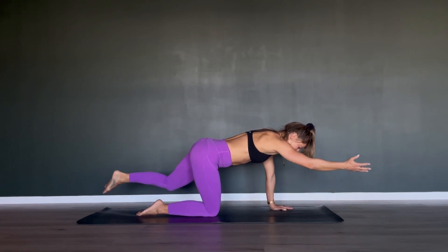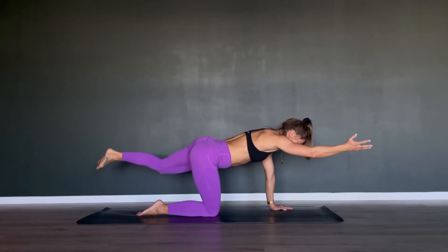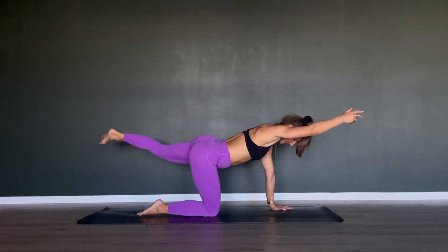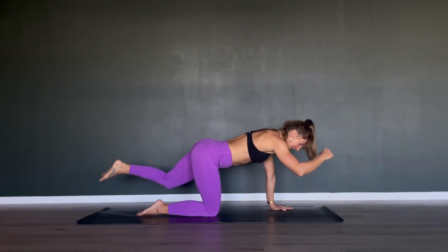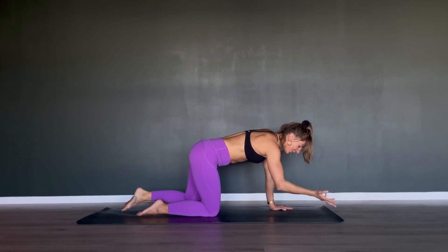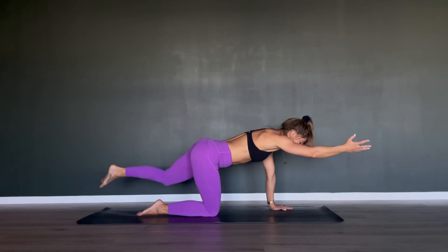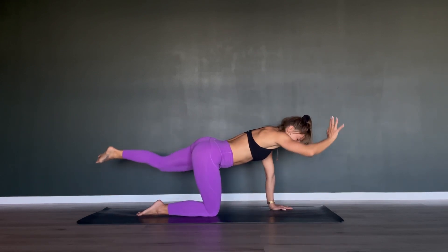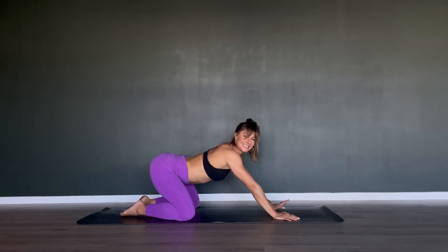You're almost there — find that engagement and power through those last five reps, celebrating yourself for making it to the end, putting in the work, showing up for yourself. This is sometimes even more important than the strength gains that come with it — just being there and showing up for yourself. Last one — hands back down, knees back down — so well done.